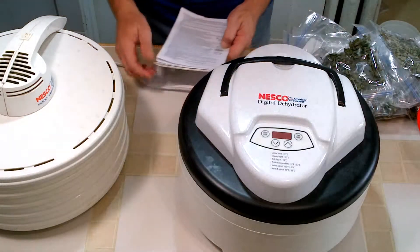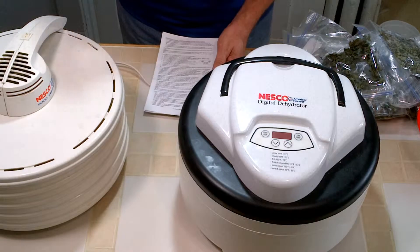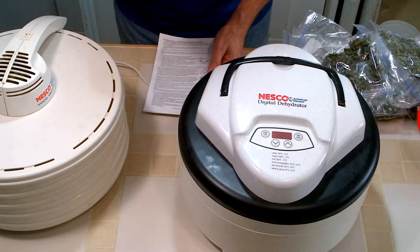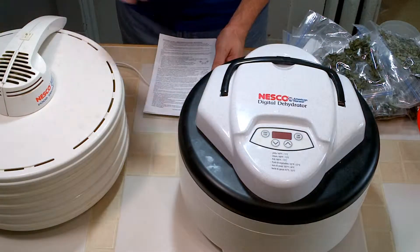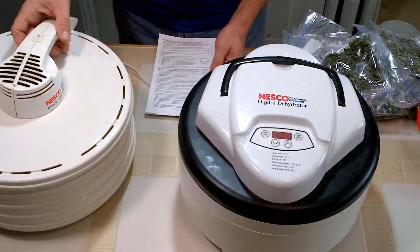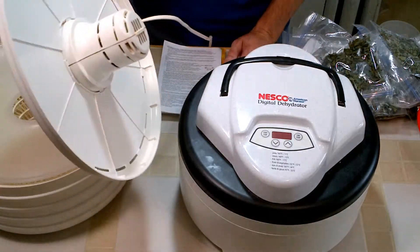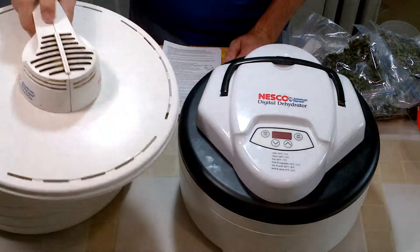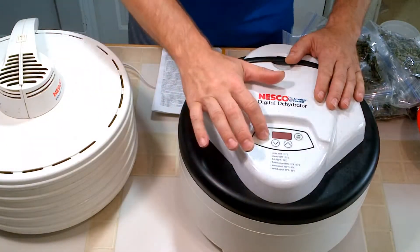It's their newest dehydrator and it's digital, so there are actually settings from 95 degrees up to 160 degrees, set on the top front panel here. This is an old Nesco that I've had for 15, 20 years or so. This old model just has an on-off, whereas the newer model has front panel buttons.